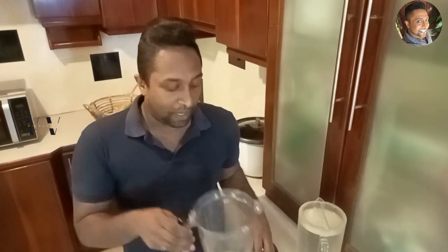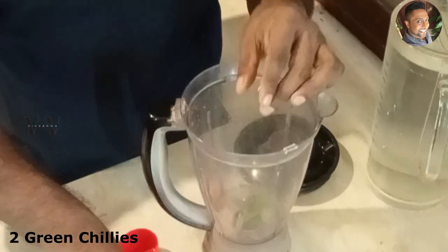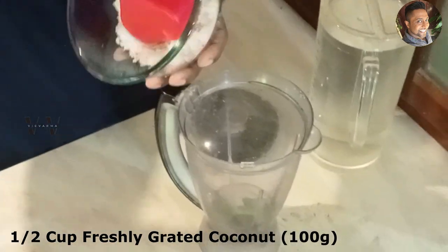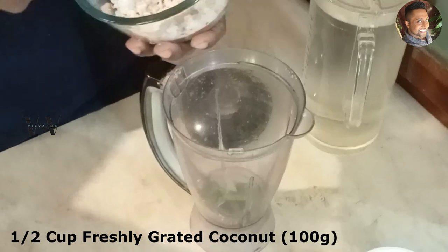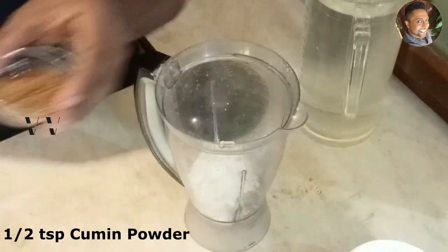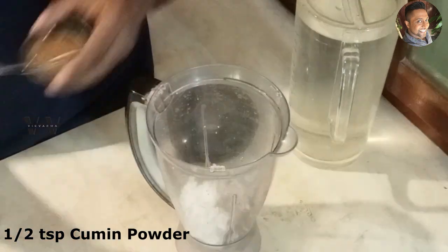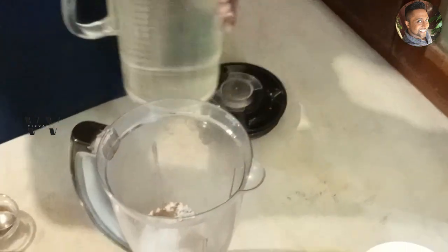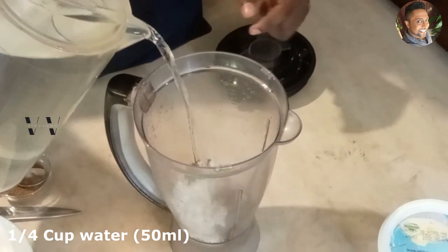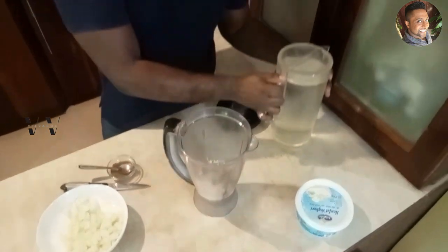First, into a blender jar, add two green chillies and half a cup of freshly grated coconut, which is about 100 grams. Then add half a teaspoon of cumin powder and just about 50 mls — one fourth cup of water. Grind this to a fine paste.